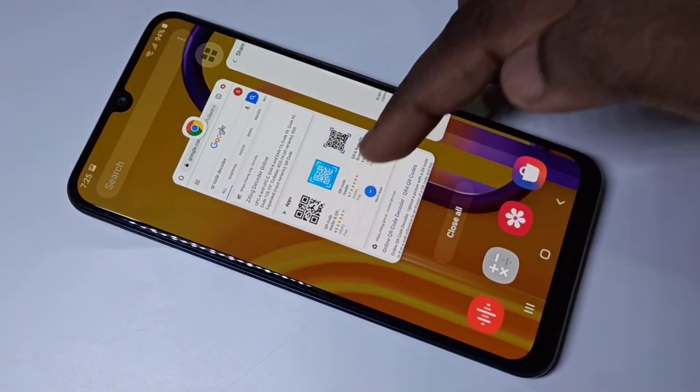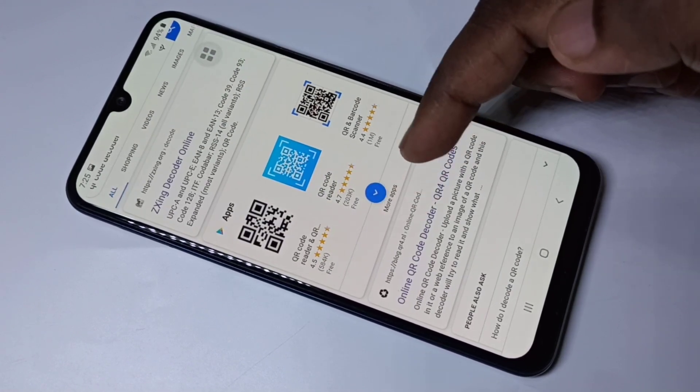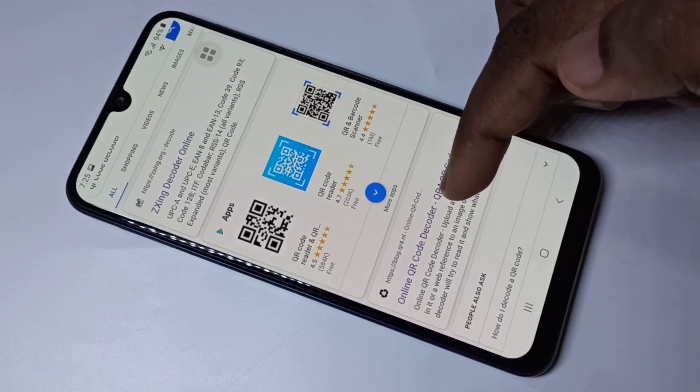Then open a browser and search for QR code decoder. Open one of the sites — I am going to open this site: blog.qr4.nl.